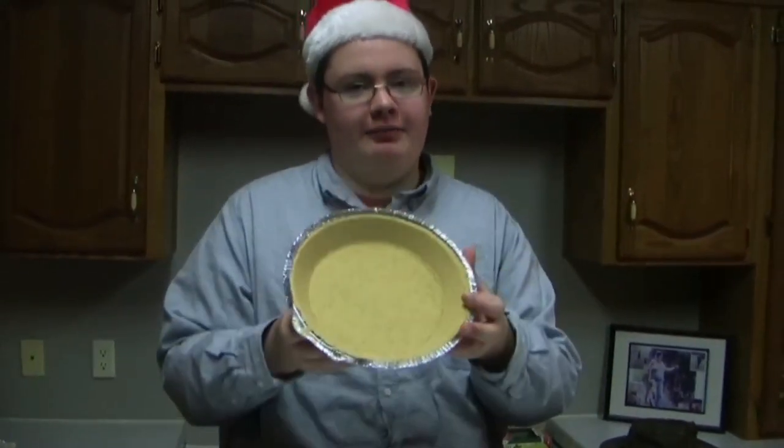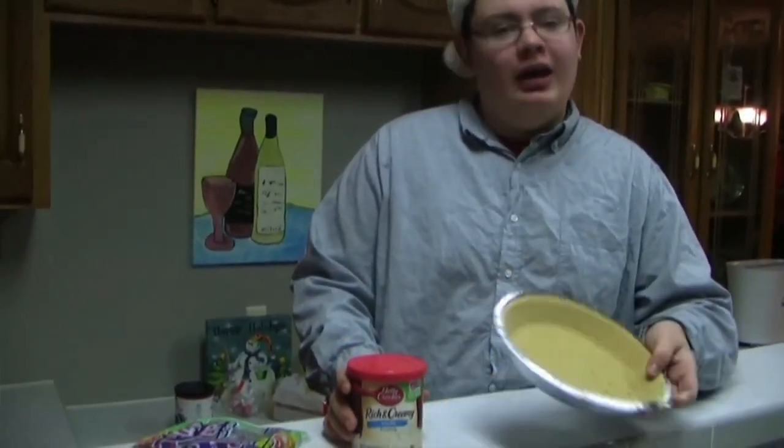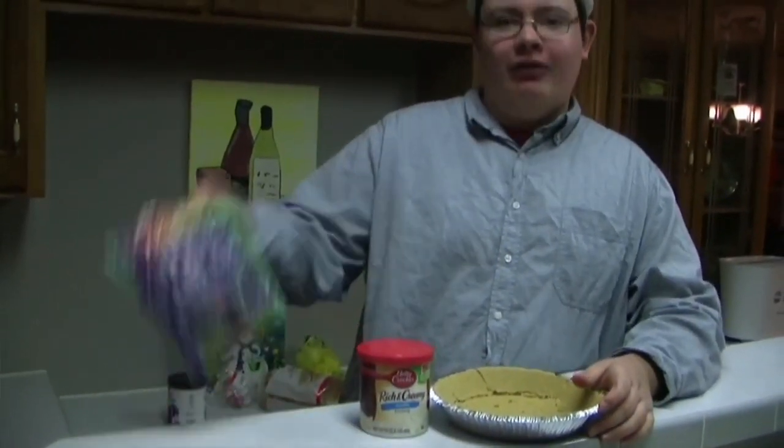It's Cooking Time with Fred! I'm Fred! Hola, and welcome to the Christmas episode of Cooking Time with Fred. Today we'll be making a Christmas pie. Your ingredients for this pie are pie crust, frosting, and Now and Laters — because nothing says Christmas like that.